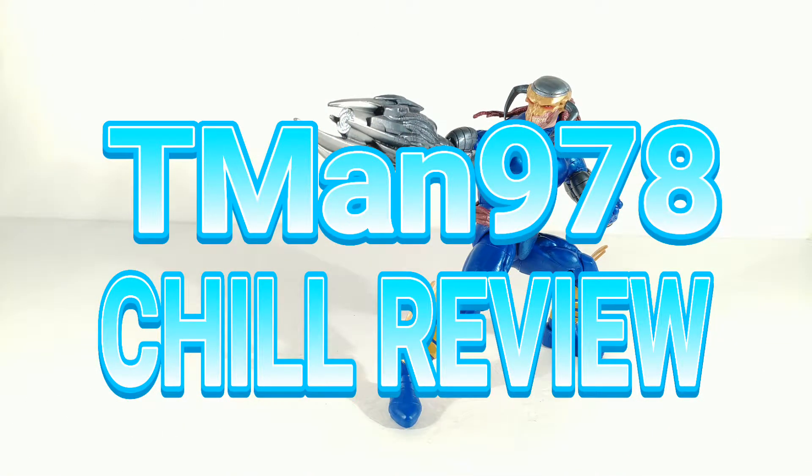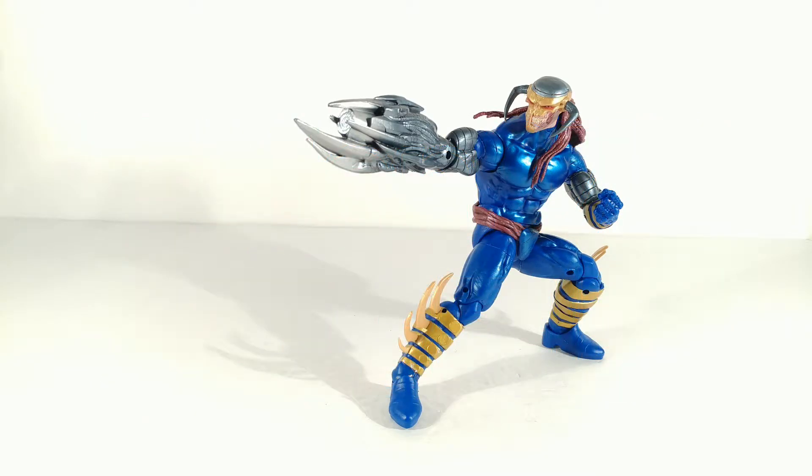T-Man 978 Chill Review. Hello everyone, right now I'm reviewing Marvel Legends Series Guardians of the Galaxy Vol. 2 Mantis Builder Figure Wave Death's Head 2 — and that's the last time I'm going to call them Death's Head.